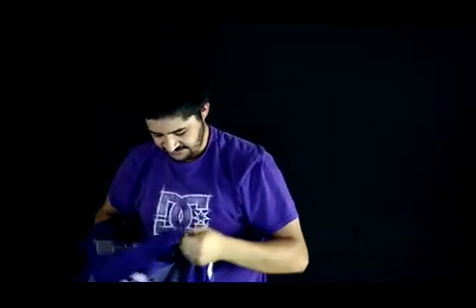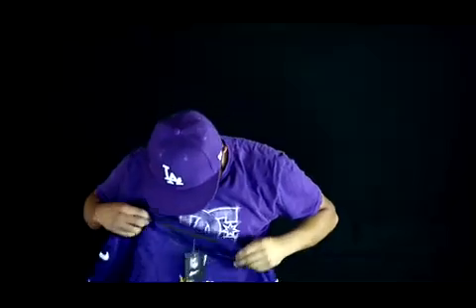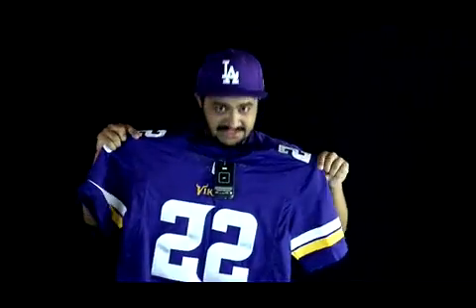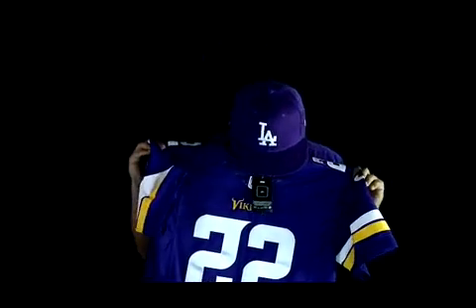They have more than just football jerseys. They have other sports like basketball, baseball, soccer, and hockey. You get hats and everything. This is a really good site if you want to just get what you need instead of paying an arm and a leg for it.